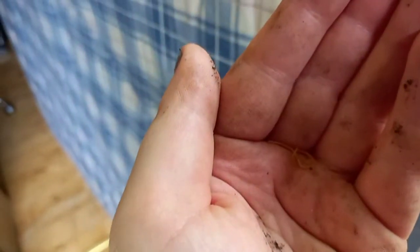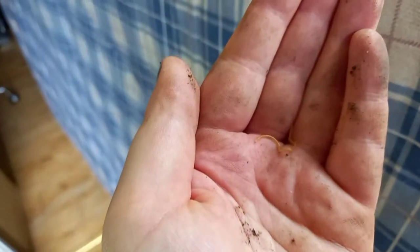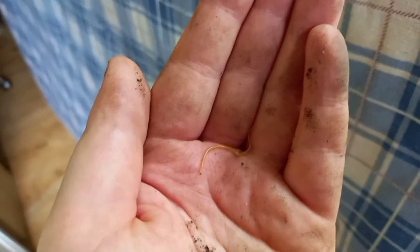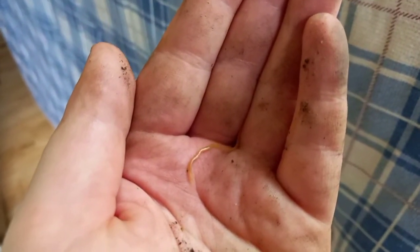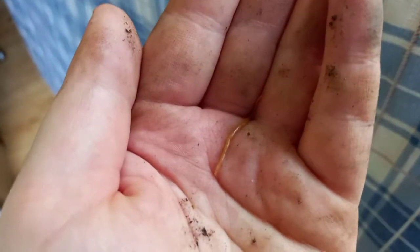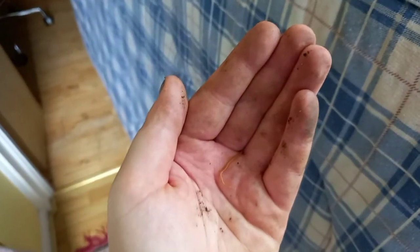A few moments later — found a centipede, or millipede! Can you see him? So cute. I'm just about to put him back but I wanted to show you how cute he is. I'm going to put him somewhere safe so he can't get trampled on.